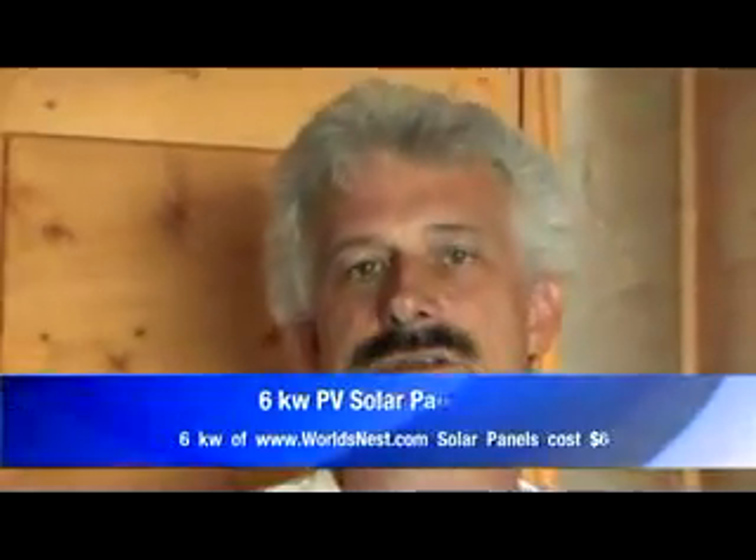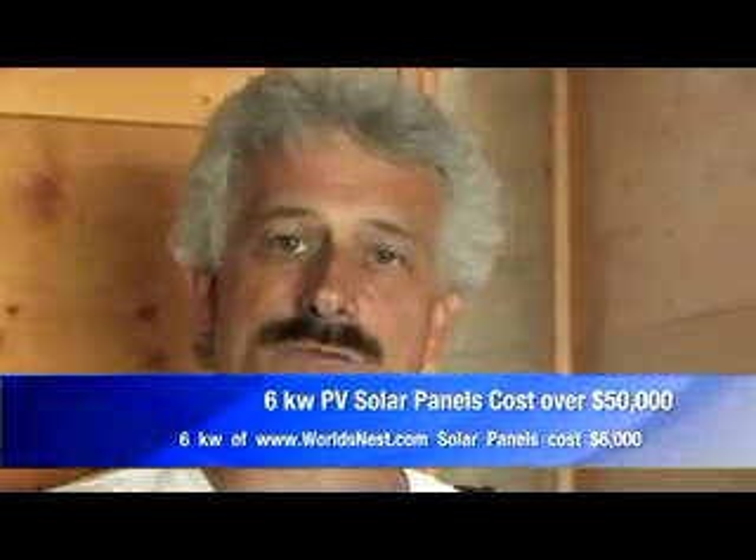And affordability? We're looking at a payoff of 3 to 5 years, about $6,000 to $8,000 for a system like this. And what would that cost with conventional solar? 6 kilowatts with photovoltaics would be in the tens of thousands very easily right now — probably $60,000.